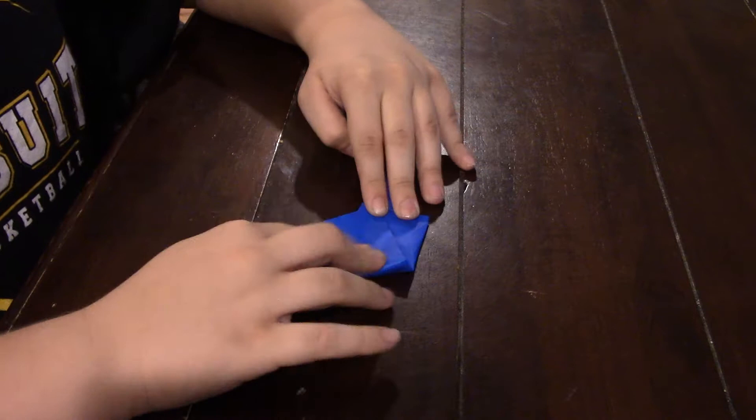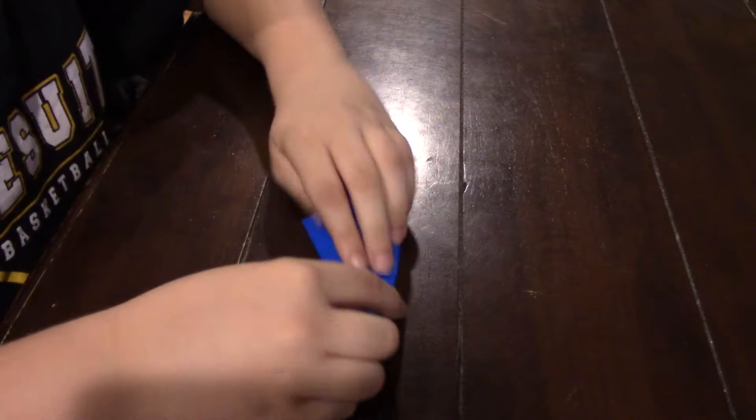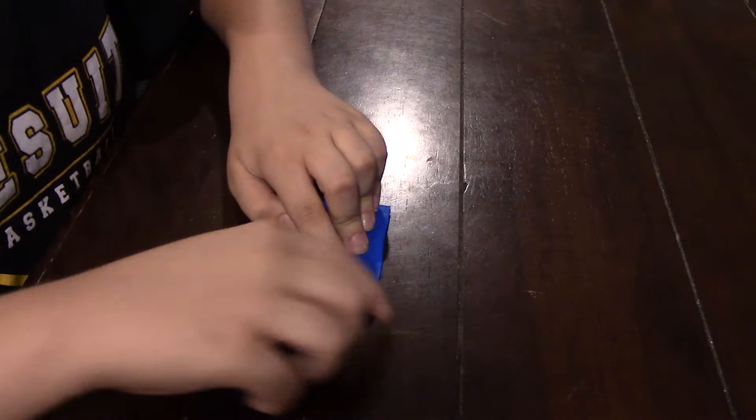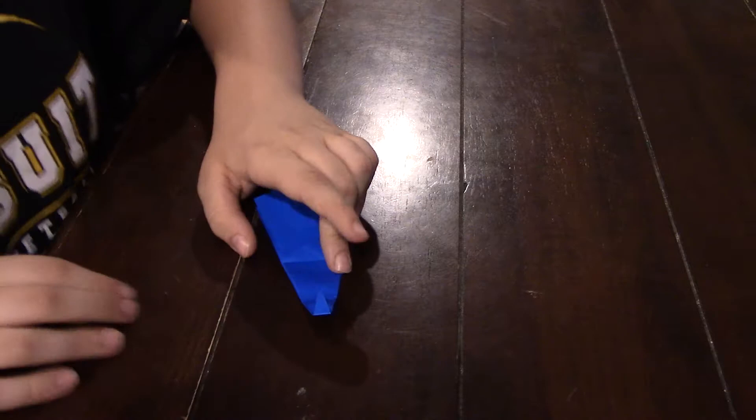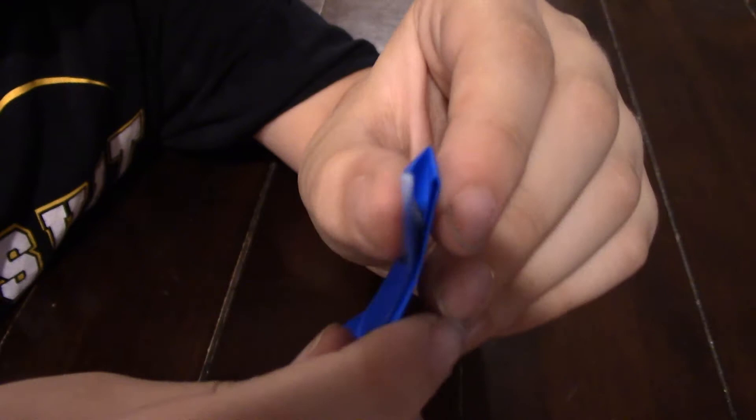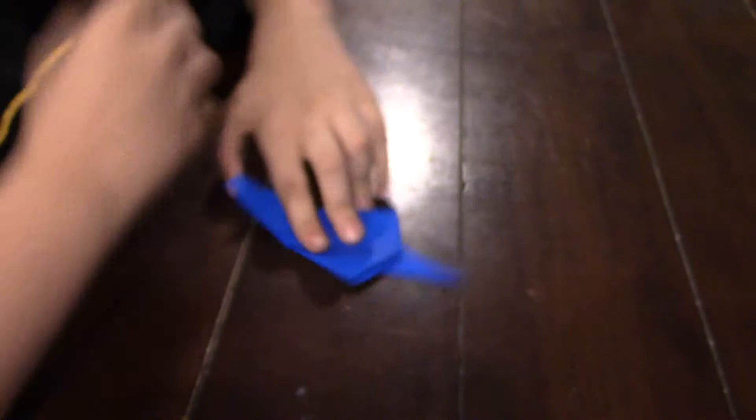Now you're going to take this bottom point and fold it all the way up here and then unfold it. Then take it again and fold it like that. Then again fold it right here. And then unfold it. Now you're going to reverse fold it, which means you're going to open the side up, fold it down, push it in. And now you have this flat top.